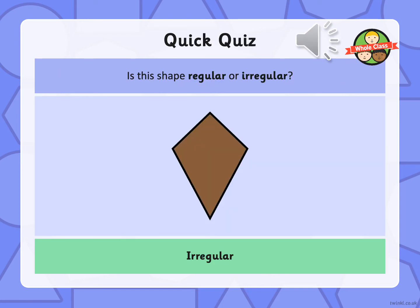The next few slides are a quiz about whether or not shapes are regular or irregular. So have a go at the next few slides on your own, please.